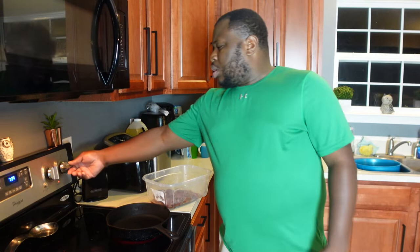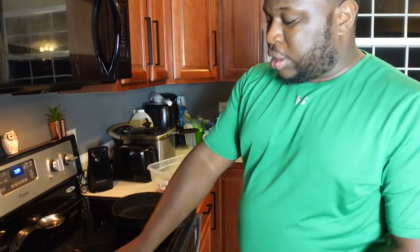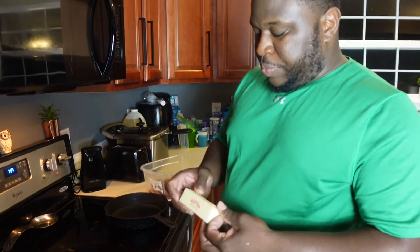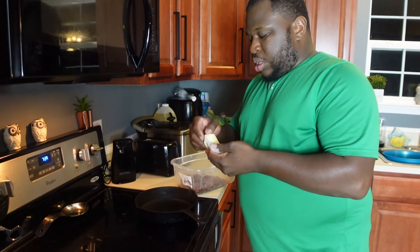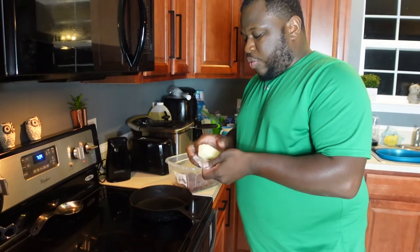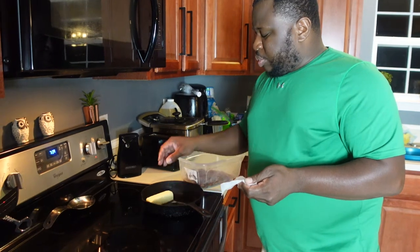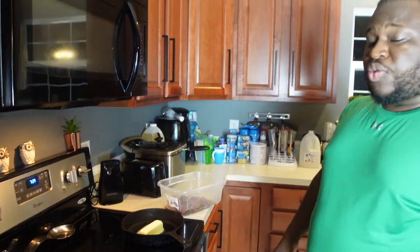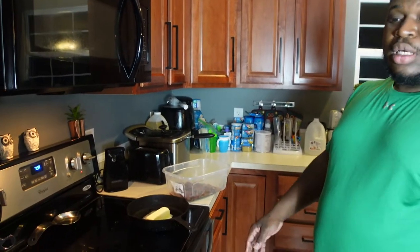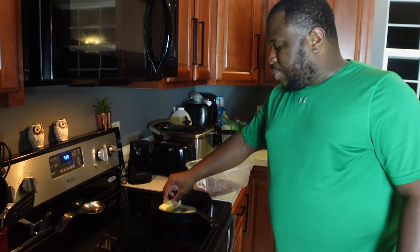I'm going to set my heat to medium, which is already done — cast iron skillet, as you see. There are so many different ways that you can cook backstrap. In the future I'm going to do more recipes, but tonight I'm going to do a simple one. So I'm going to put some butter in the skillet and let that melt down real good. And that's right folks, I use an entire stick — butter really helps flavor the meat.